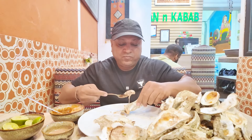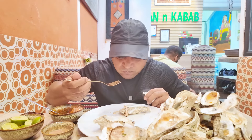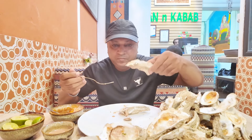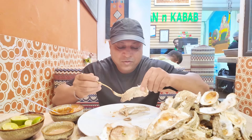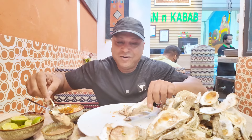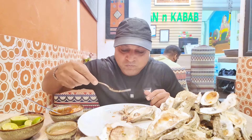Wow, nearly done. Last one! Wow, so I accepted my challenge and I done it.